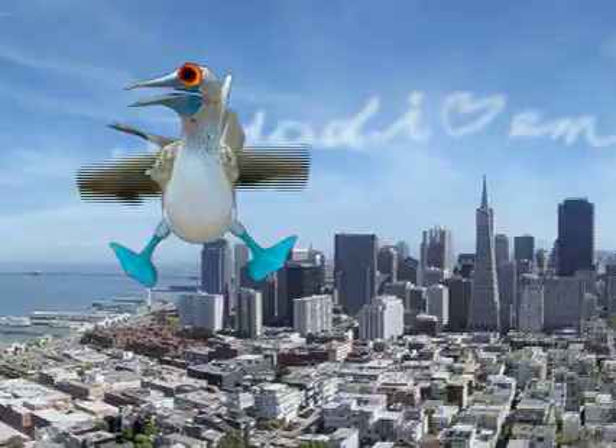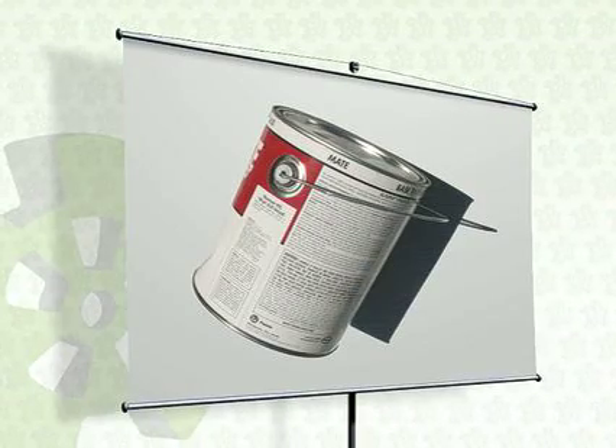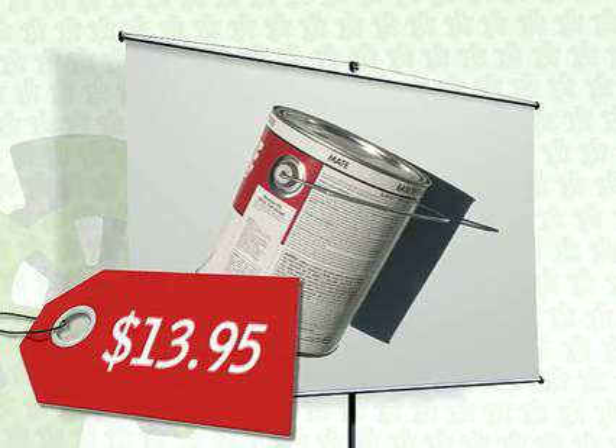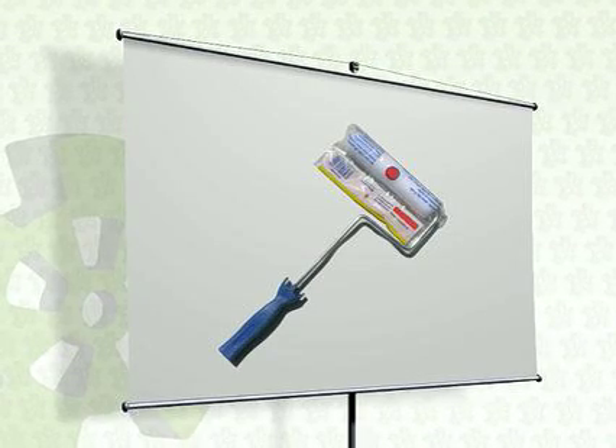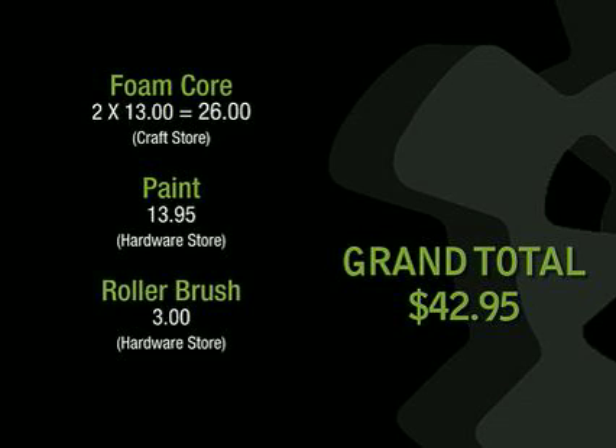That will enable us to get rid of that background, and it really shouldn't take too much. I decided to use these two pieces of foam core board, which you could purchase at most arts or crafts stores. These were a little pricey at $13 a piece, but you might be able to get them cheaper online. At the same store I bought this gallon of bright green paint, which ran me $13.95. If you don't think you need this much, you might want to try a couple of quarts. Finally, we bought this roller made specifically for smooth surfaces — it only set us back three bucks. As you can tell, it's not really going to break the bank to get a nice green screen shot.